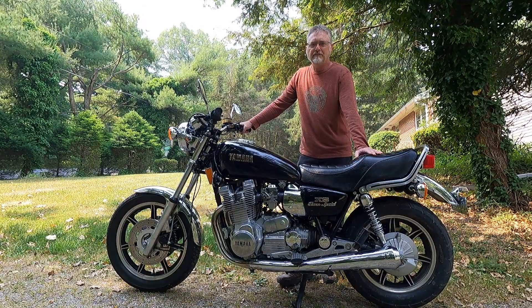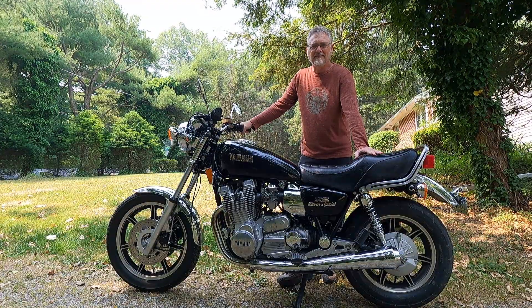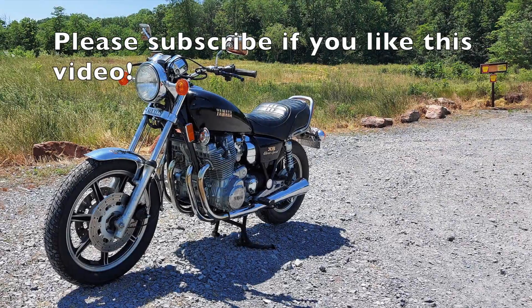As always, I hope you found this video entertaining and informative, and until next time, enjoy the ride. Take care.